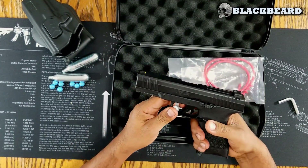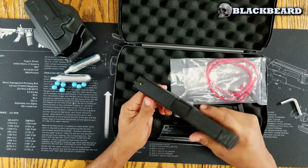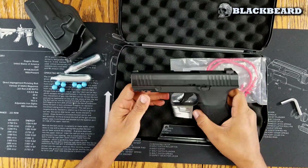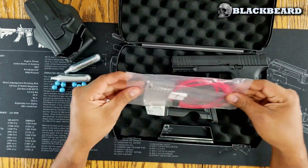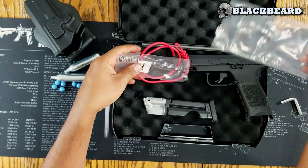It is used by the police and army of the United States as a training tool. And this replica has come to innovate in the military and police world.